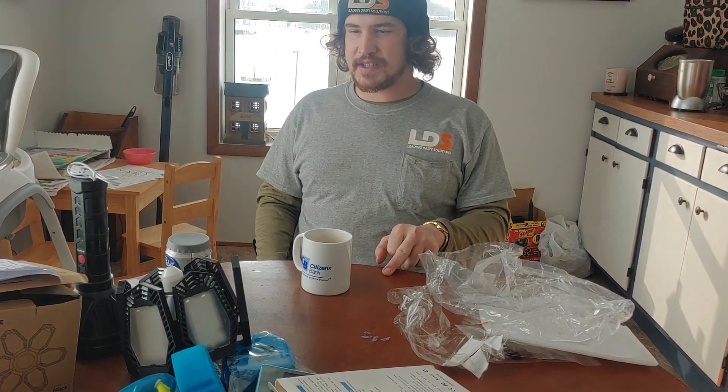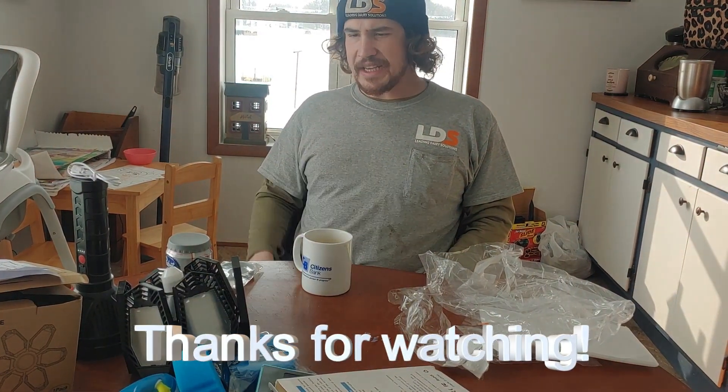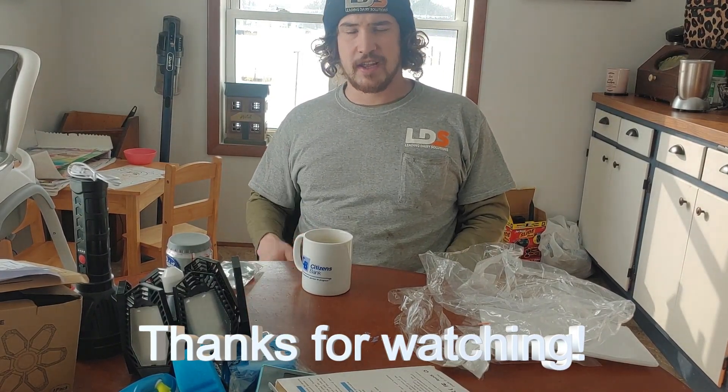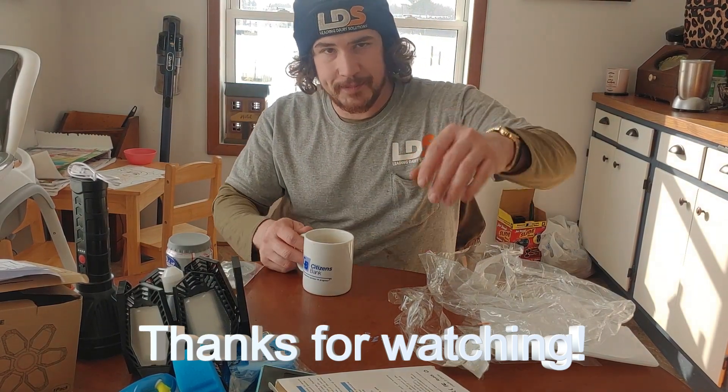That concludes our unboxing — showing the packaging and everything I bought. Now we're going to get into a little test. I'm not going all the way in on testing, but I'll just give you a quick example of everything, and you can decide for yourself if it's worth it. If you have any questions, throw them in the comments and I'll answer as best I can. Thanks.